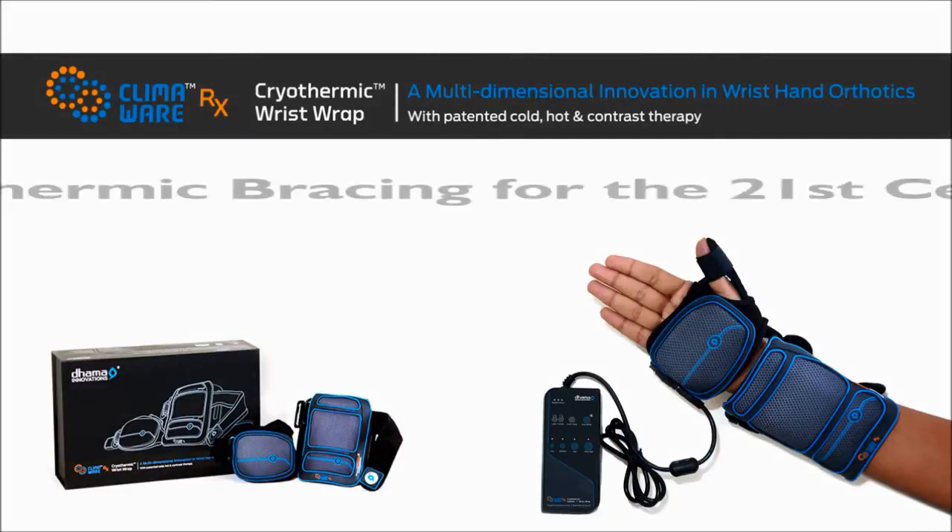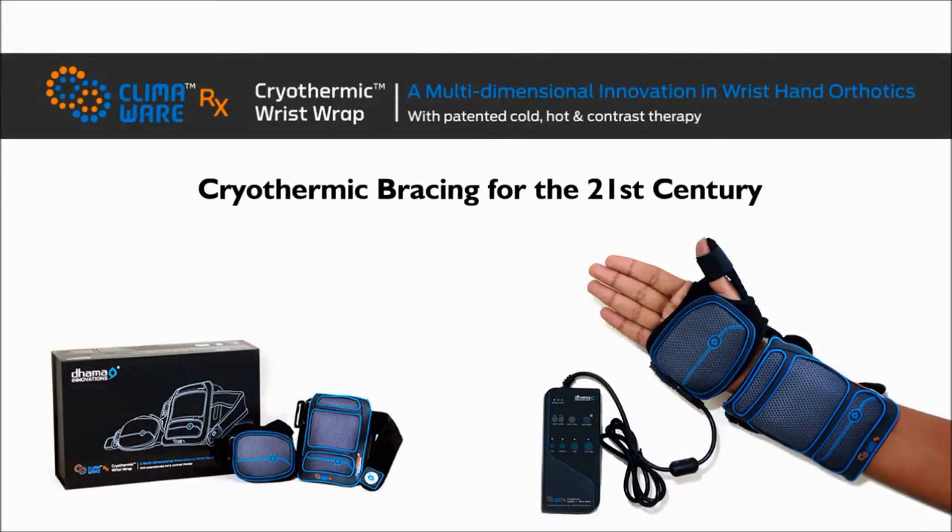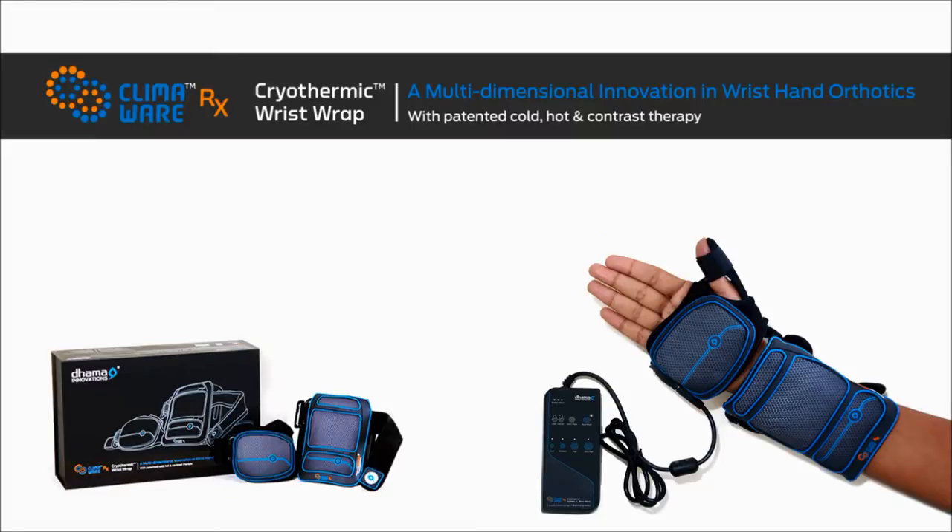Presenting the cryothermic bracing for the 21st century. The new Climaware RX cryothermic wrist wrap by Dama Innovations is an advanced multi-dimensional wrist hand orthosis intended to decrease pain symptoms associated with various wrist injuries and surgery, and to improve wrist joint function.